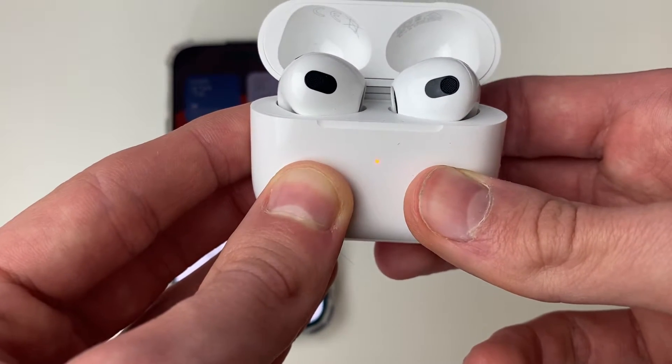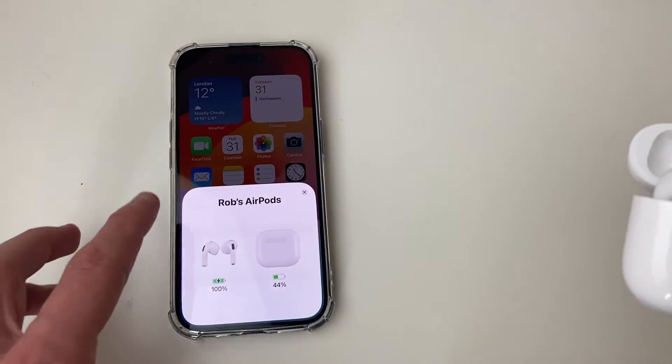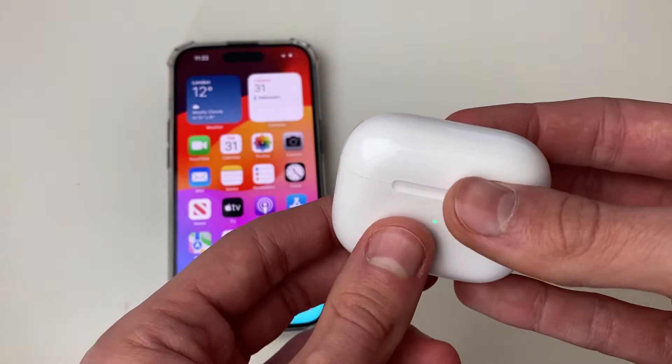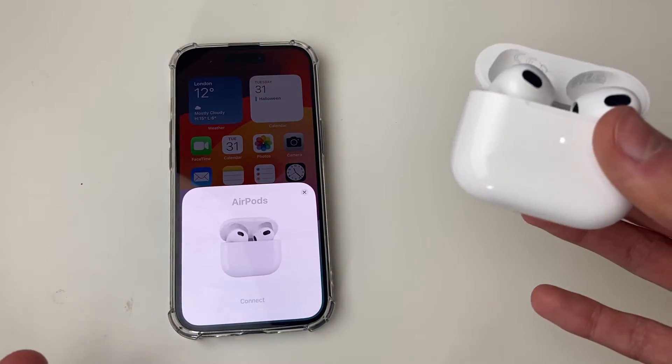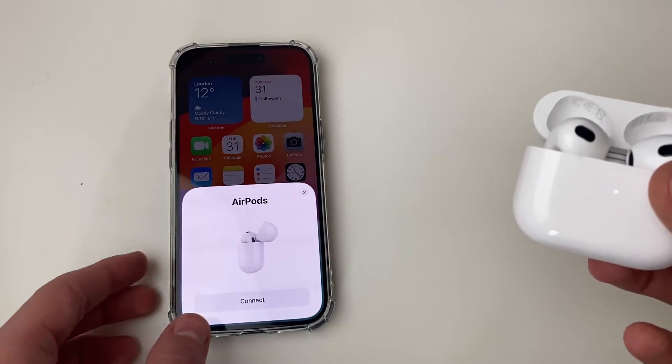We can see that orange-red light glowing, and that means they've now been reset. If I close the case on my phone and reopen it, as you can see we've now got factory reset AirPods — they haven't got a name or anything, and we can go and connect to them.